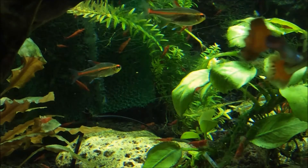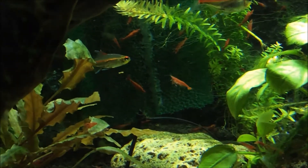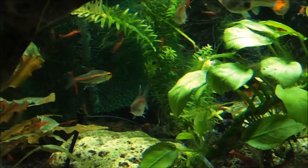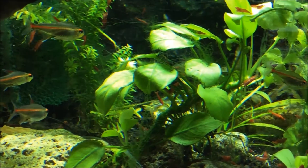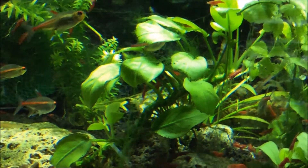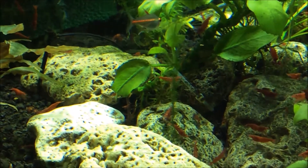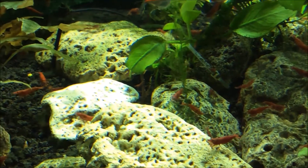Let me take you on a further journey through this natural system. It's very captivating for me and it's amazing how much is going on in such a small space. It takes very little space and energy in my office. The natural underwater beauty of the plants, the shrimp, fish, and algae coexisting and depending on each other is something that I love — and of course, not having to do water changes.